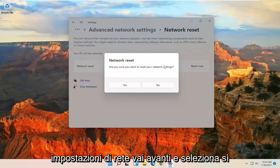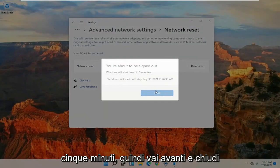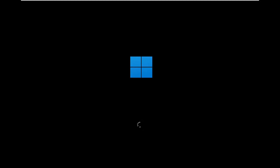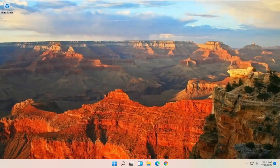It will ask: Are you sure you want to restart your network settings? Go ahead and select Yes. You will be signed out within five minutes, so go ahead and close out of here and restart your computer. At this point, go ahead and insert your Wi-Fi credentials when prompted.